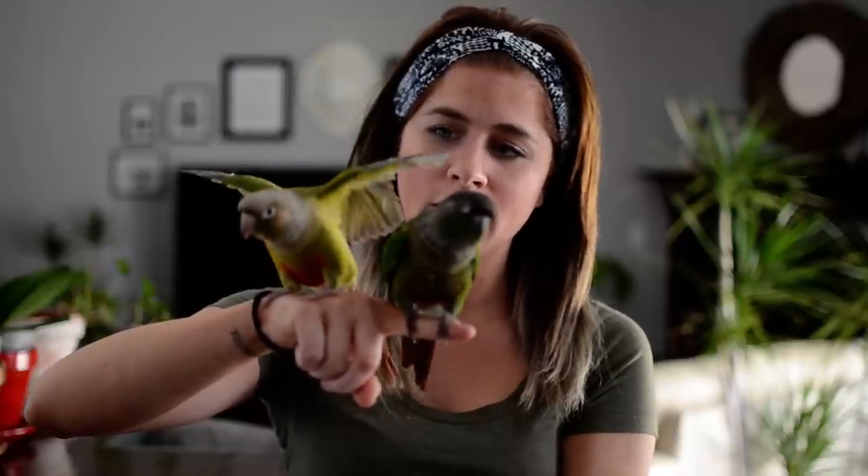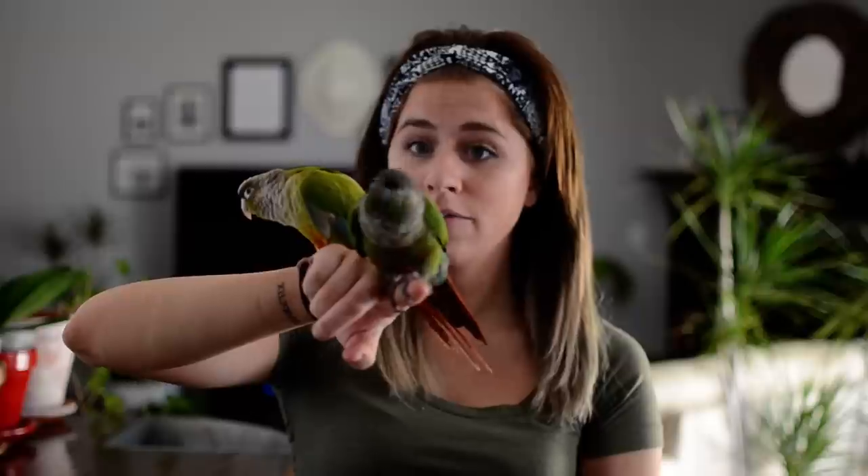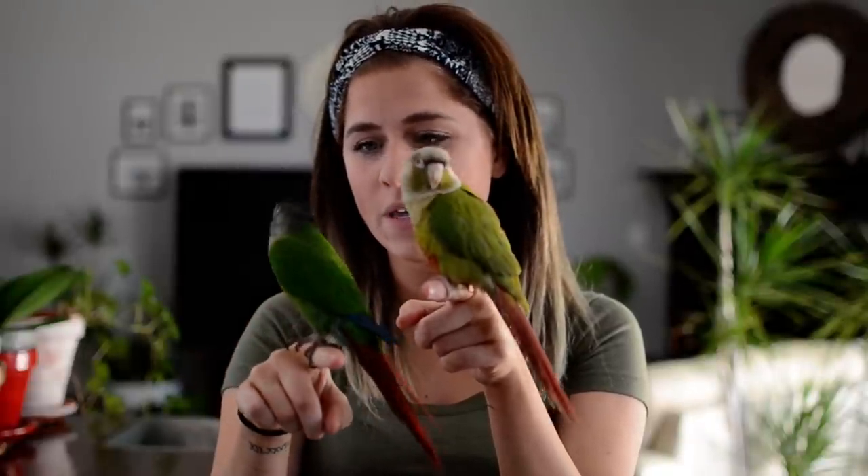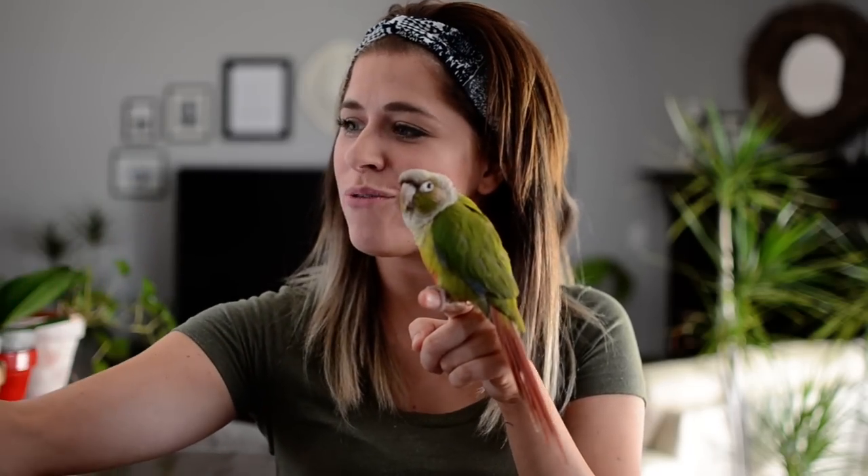I think Rio is actually ready to go — that's what he's trying to tell me. Rio, go poop — can you go potty for mom? We're going to try to do this on command, because usually he just tells me he needs to go. Now that's Pip telling me she needs to go when she raises her wings — when she goes all out like that, potty is definitely going to happen. That's the warning shot. Pip, can you go potty for me and show everybody how to go poop? There's one — yay, good boy Rio!